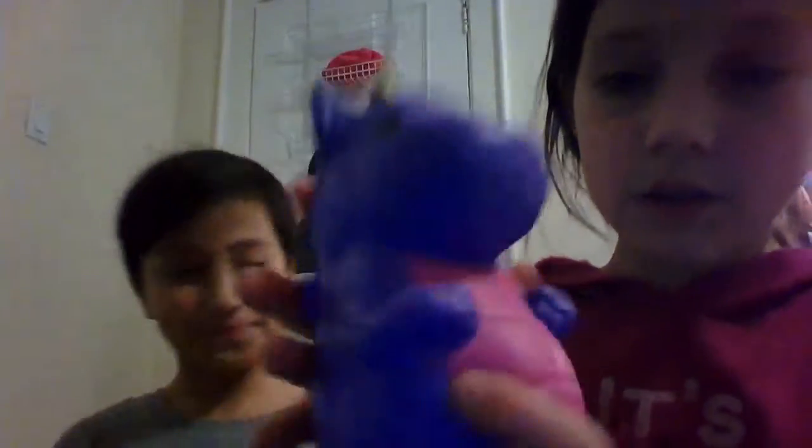So first we're going to do some squishy ratings. We have a full bag of squishies and we are ready to do it. So first, I'll go first. I have this little dragon. It's cute, actually. It doesn't smell. I'd say it's like an 8.8 or 9. I don't know. It's just really cute and it's pretty squishy.